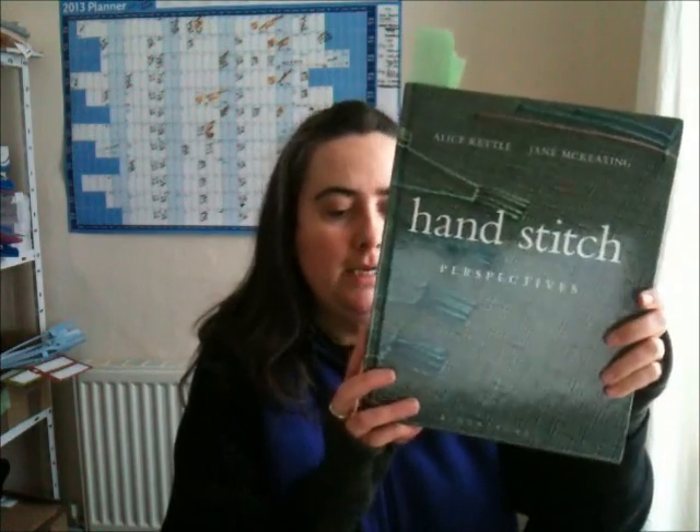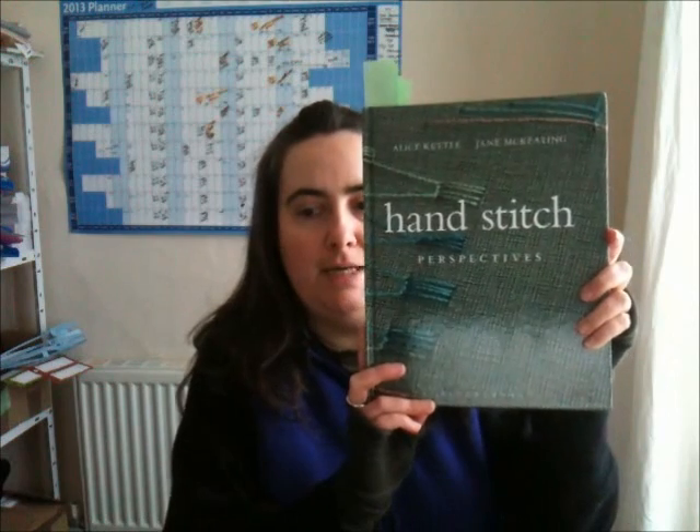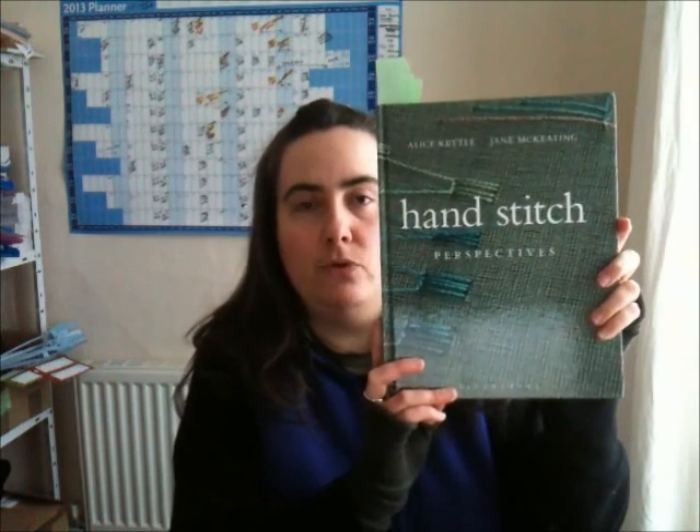I've been gifted this book, Hand Stitch Perspectives, by Bloomsbury Publishing. This was launched in October 2012, it's 224 pages, a lovely hardback cover with about 320 colour illustrations, and it retails for £35 as a hardback. I'm going to be giving this away, so if you want to keep watching to find out how to claim your copy, please do. Also at the end, Bloomsbury Publishing have given us a discount code so if you don't win you can purchase a copy at a discount — keep watching, that will be coming up at the end of the review.